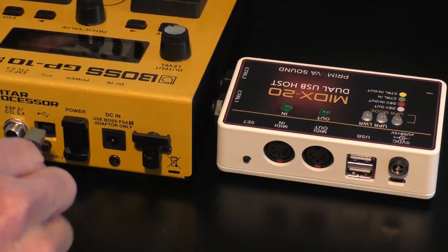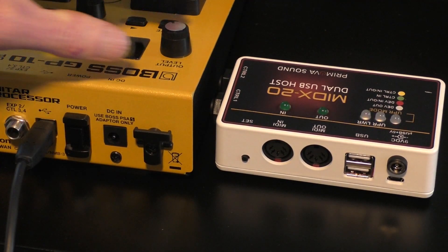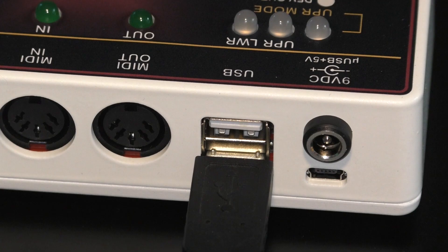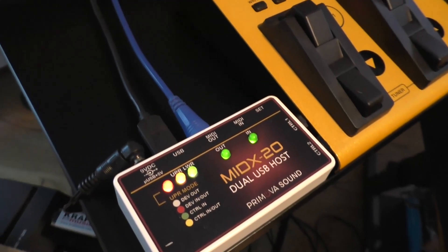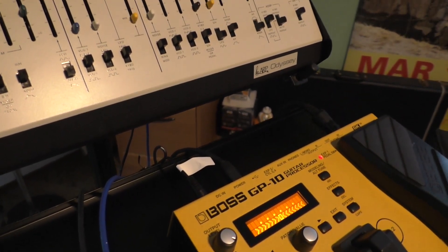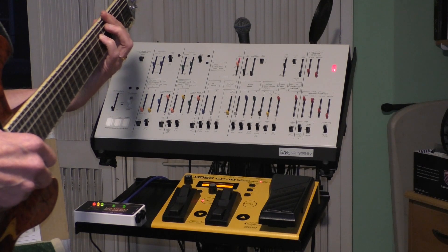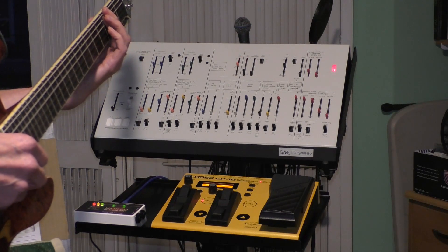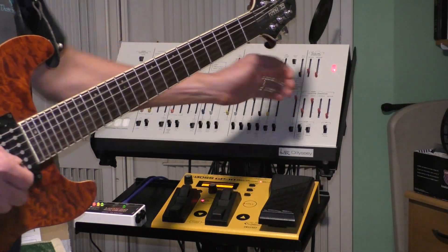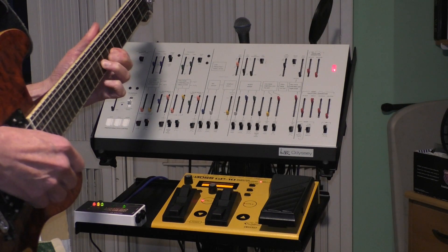That's it. To test it out, I'm connecting a USB cable from the BOSS GP10 to the MIDX20. For guitar to MIDI, we'll use the recommended lower USB connection. The MIDI out from the MIDX20 is connected to the MIDI in on a Korg reissue Odyssey synth. With my guitar plugged into the GP10, I'm able to play the Odyssey with a degree of tracking accuracy never seen before on the original ARP Avatar. The Avatar is basically the same setup — a guitar with a hex pickup connected to the sound engine of an ARP Odyssey.